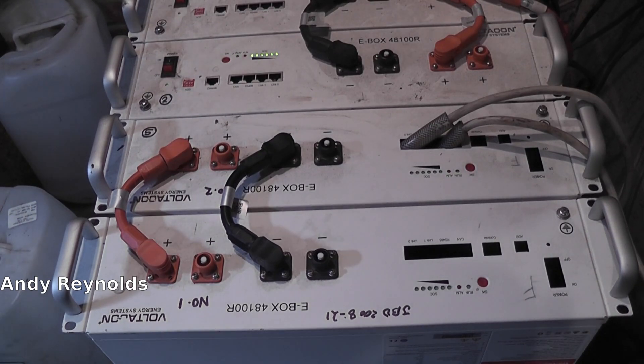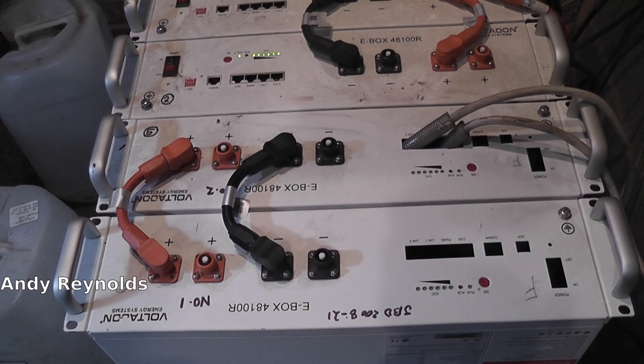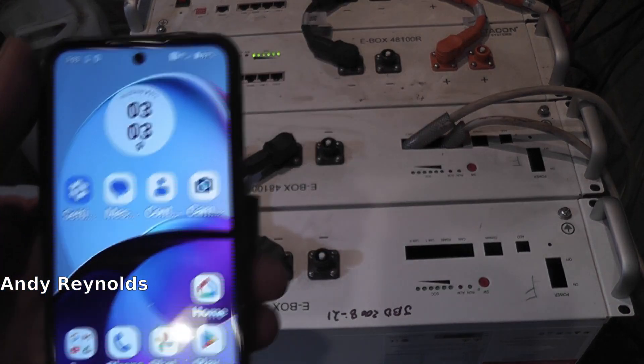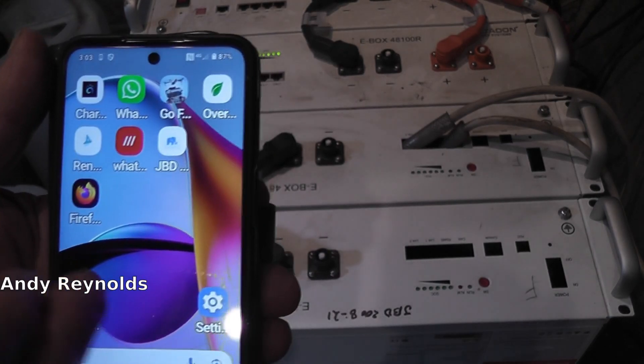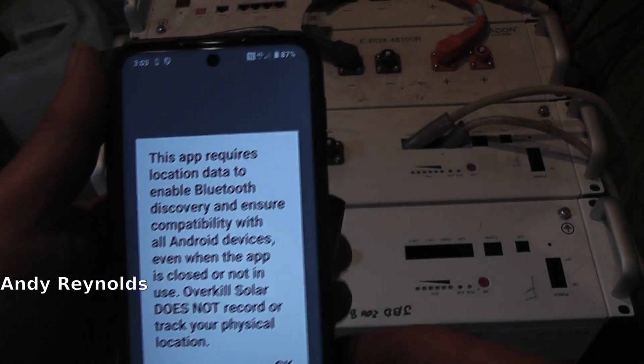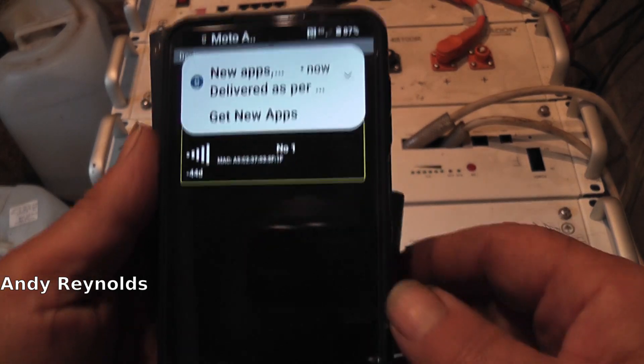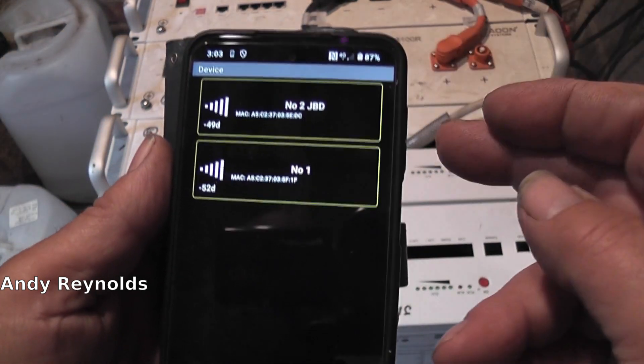I put some JBD 208/21 BMS's in there, and I got them from Fogstar. I use Overkill Solar to talk to them. So let's have a look - here's the old phone. This is a bit of a learning curve for me - Overkill Solar.